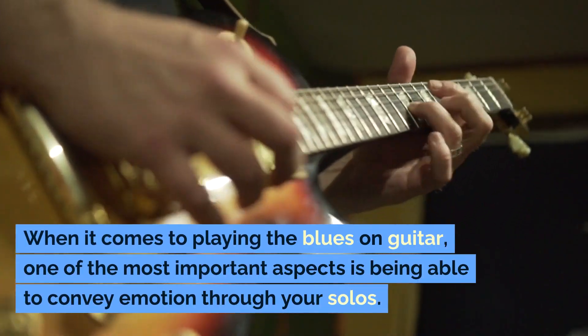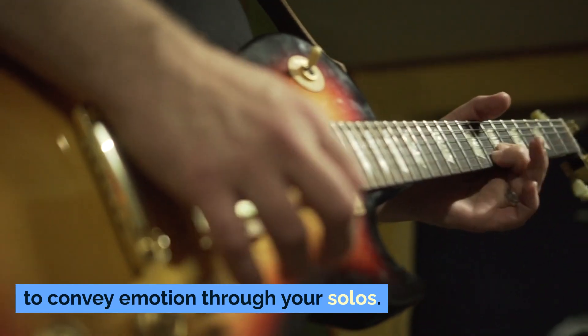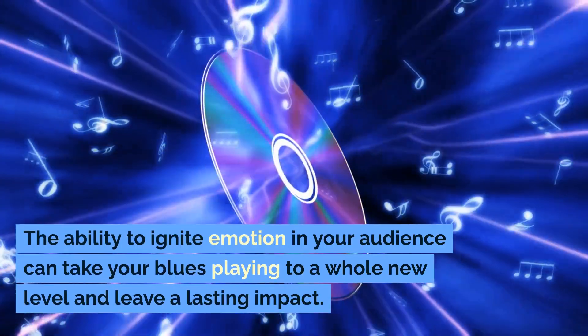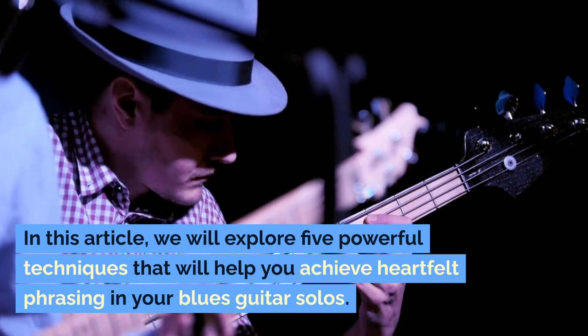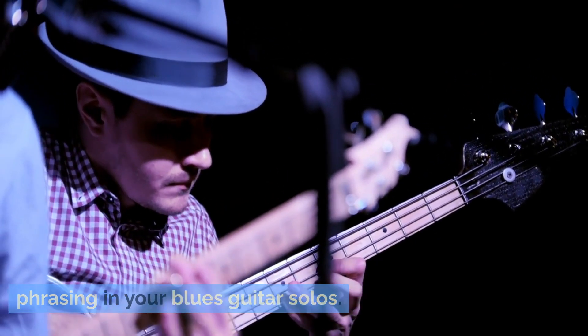When it comes to playing the blues on guitar, one of the most important aspects is being able to convey emotion through your solos. The ability to ignite emotion in your audience can take your blues playing to a whole new level and leave a lasting impact. In this video, we will explore five powerful techniques that will help you achieve heartfelt phrasing in your blues guitar solos.